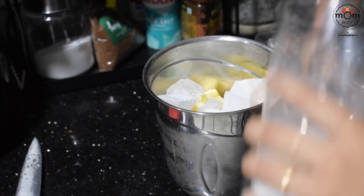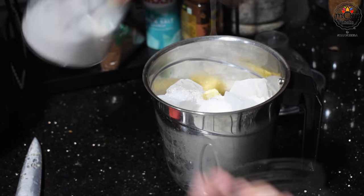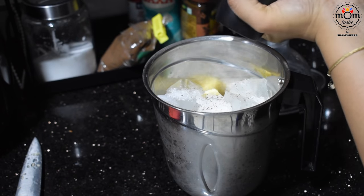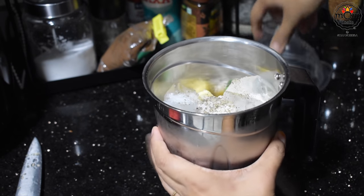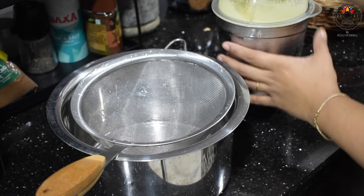Add some sugar, a pinch or quarter teaspoon of salt, and crush some black pepper. Blend well, then strain.